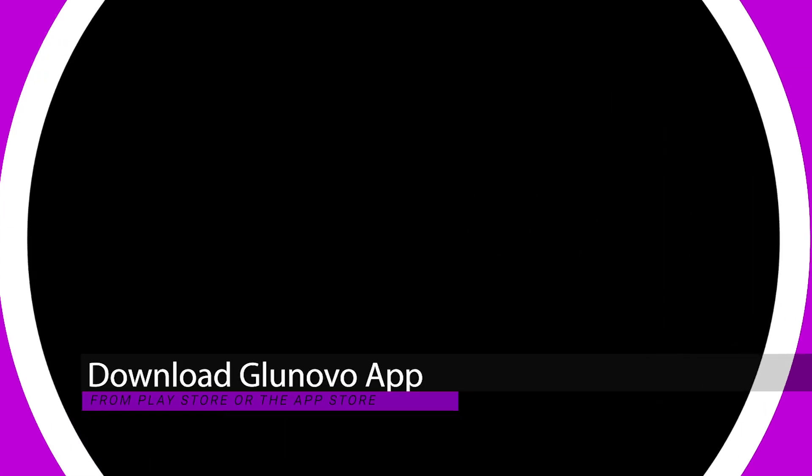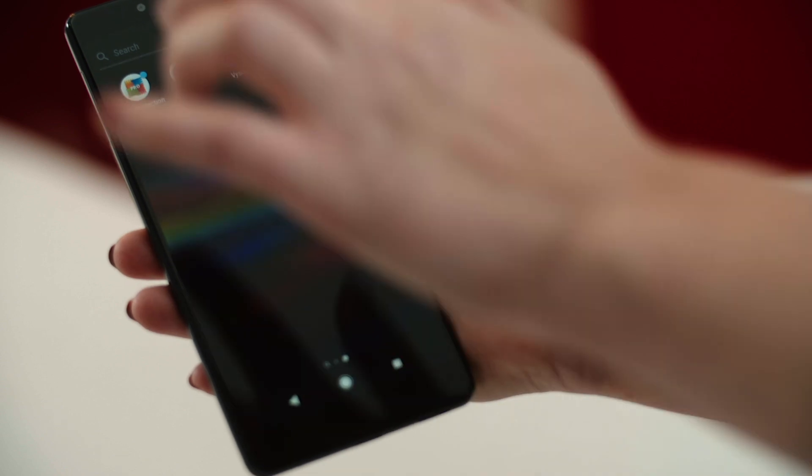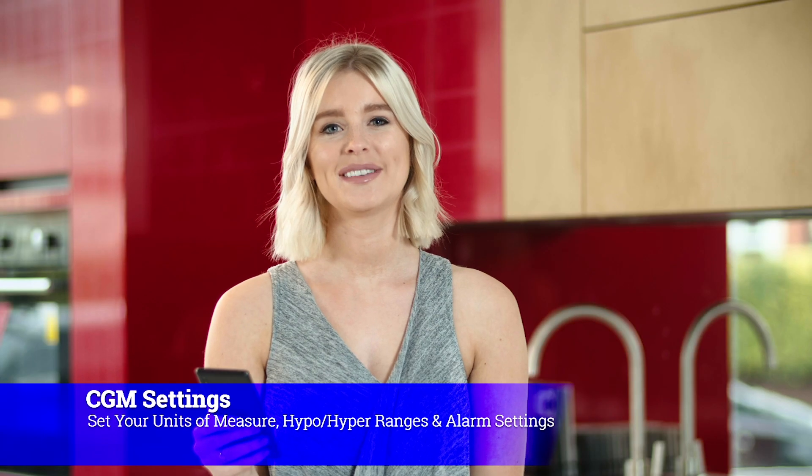I will now show you how simple the Glunovo app is to use and how to apply the i3 sensor. Download the Glunovo app from the App Store or the Google Play Store. Once downloaded and installed, launch the Glunovo app. On the first launch of the app you'll need to read the terms and conditions and tick the box to approve them. You'll need to enter your details, which is used by the app's export your data function. Once you have entered your details, the app will take you to the setup screen.